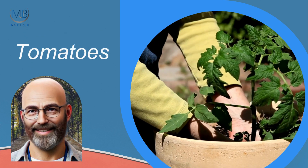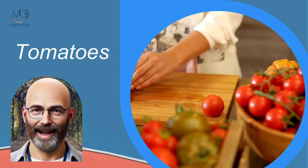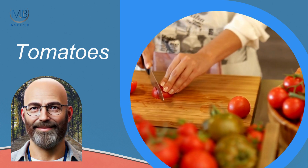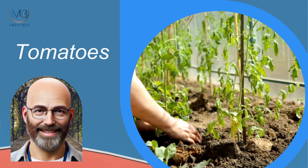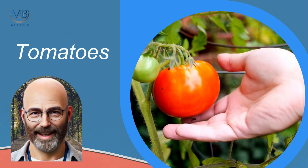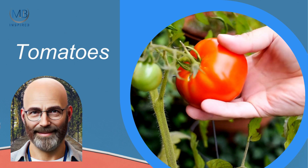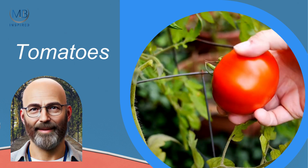First up, we have tomatoes. They're a staple in many gardens and incredibly versatile in the kitchen. Plant tomatoes in late spring to early summer, once the danger of frost has passed. They thrive in sunny spots and need regular watering. With a bit of support and care, you'll have a bountiful harvest in about 8 to 12 weeks.